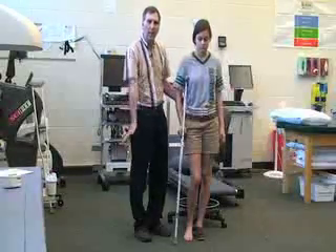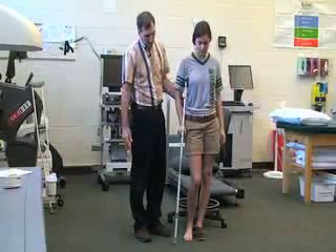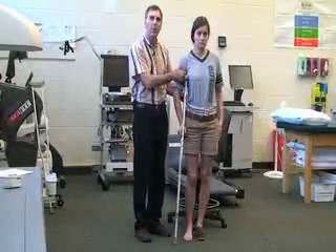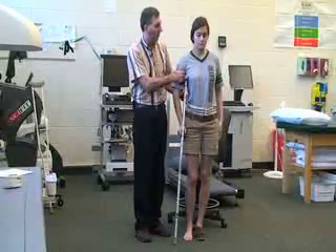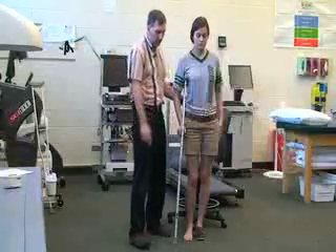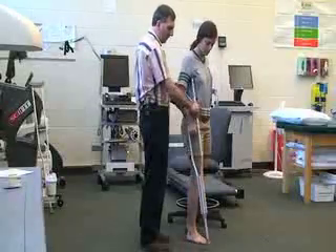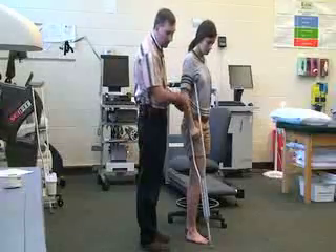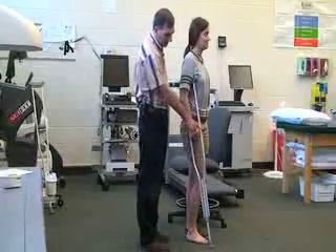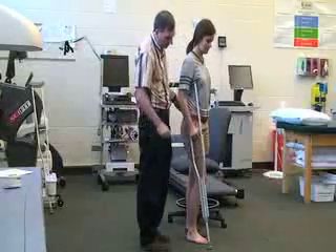She's going to put the heel of her hand onto the crutch hand pad. Next we want to make sure there are about two to three inches of space between the top of the armpit and the top of the crutch, which there is. We also want to make sure the elbow is bent at about 25 to 30 degrees, and if not we can adjust it. I'm also going to flip the crutch around so that the screw faces forward so it doesn't cut her.